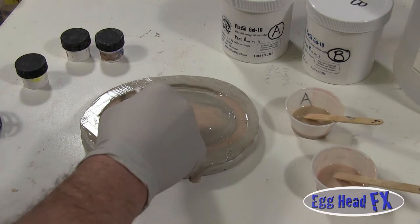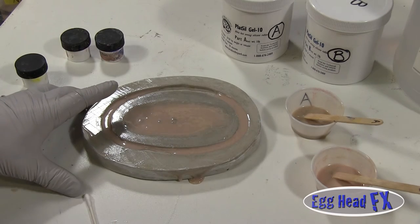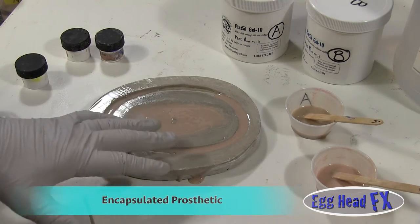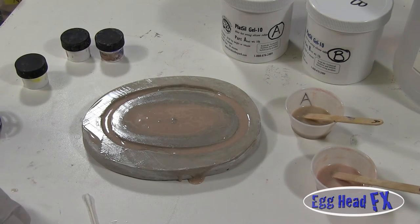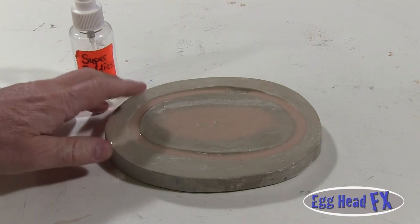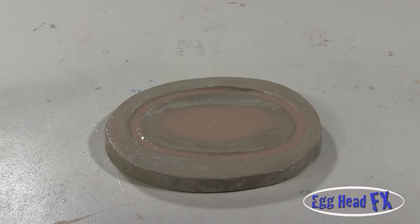Before it sets, take a Q-tip and gently wipe across the surface to make sure you've gotten all the silicone off — this is going to be your feathered edge that you'll blend into the actor's skin. Let it sit and cure. Once cured, add another coat of Baldies alcohol mix to encapsulate the silicone. This is called an encapsulated prosthetic: Baldies coats the top surface, and you'll also put Baldies on the bottom, fully encapsulating the silicone.